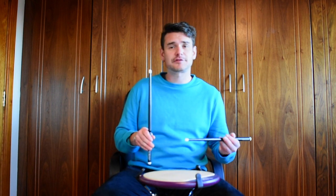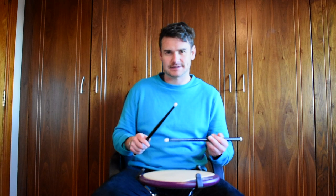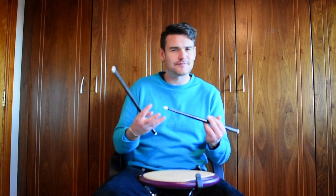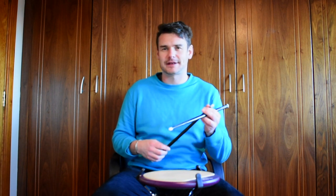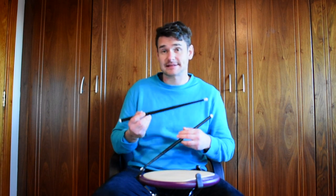The balance, in theory, is very good. When I play on a pad here I get the rebound straight back, and it feels normal like a wood drumstick. However, when I'm playing on the drum set, I find that it doesn't feel right — it doesn't feel great. It feels very bottom-heavy and very top-light, and that's probably to do with the fact that there's metal down here and plastic up here.